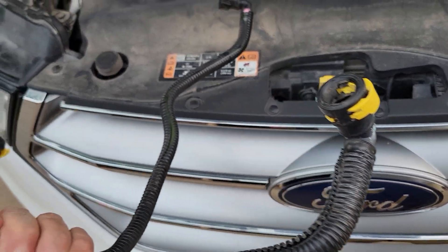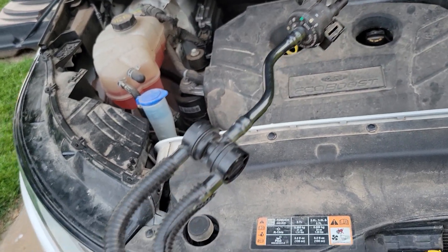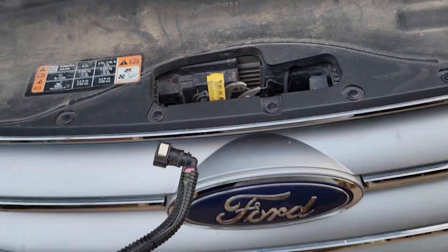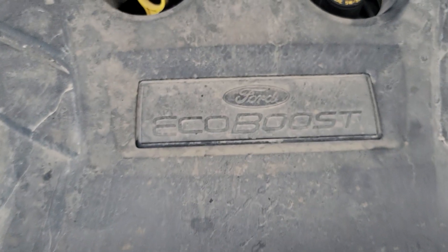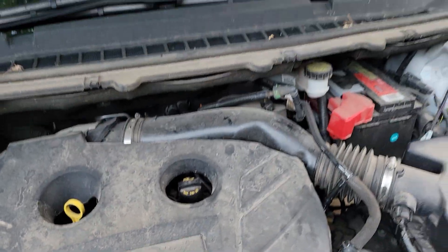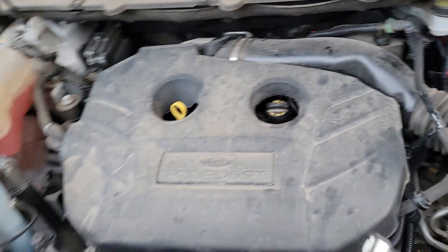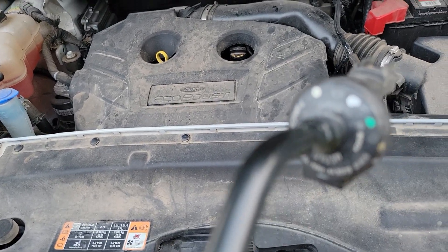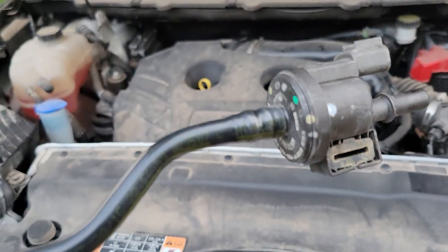This is about how to change the vapor canister assembly on a 2015 2.7 liter EcoBoost Ford Edge. This assembly here has the main canister, and that is the main problem.